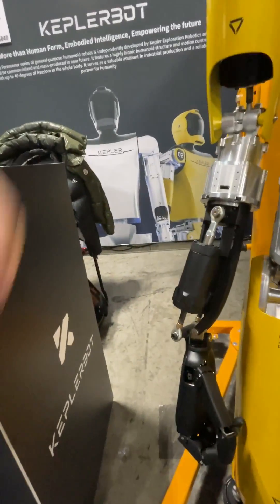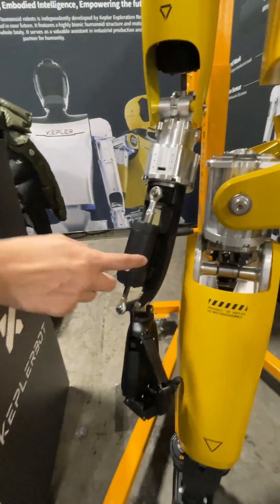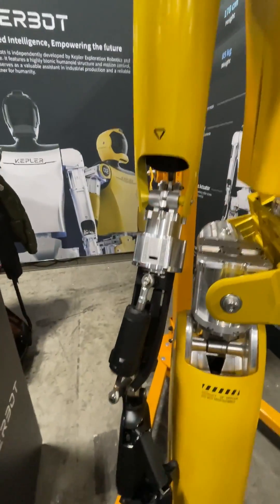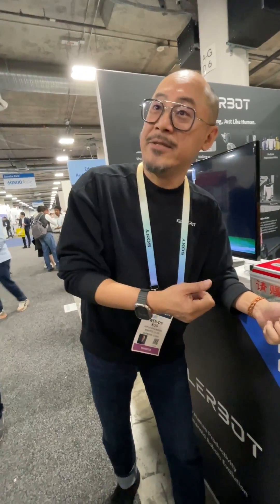And the wrist — we're using linear actuators for the wrist. With this linear actuator, we designed by ourselves, it's called a roller spool actuator. And it's like our muscles — it can control our gesture.